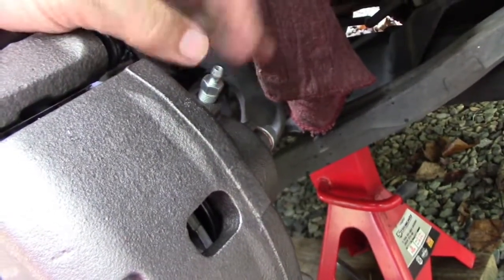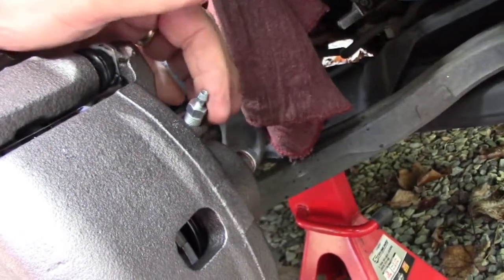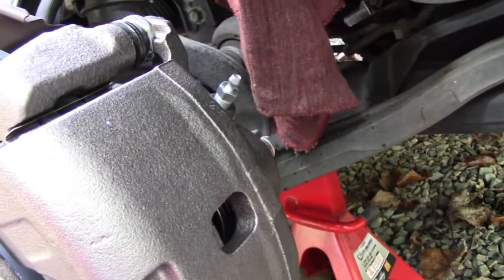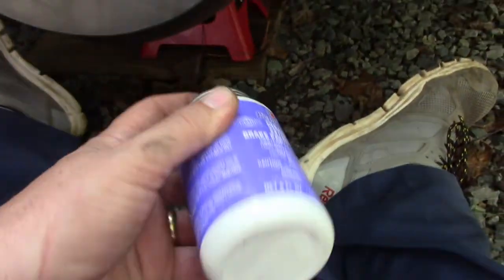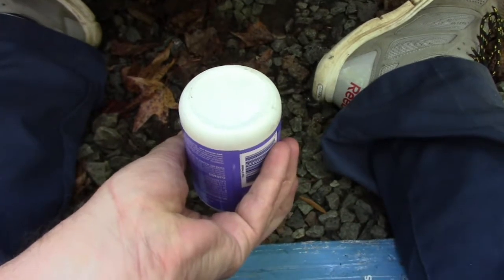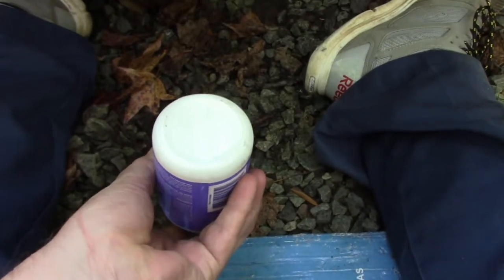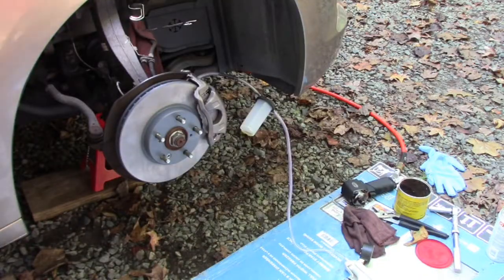A tip I saw from Erico at South Main Auto: when you undo your bleeder screw - which is 10 millimeter - and have someone pump, you get air bubbles. But the threads leak a little air when unscrewed, giving a false reading. The trick is to take your bleeder out, put a little grease on the threads, then put it back in. That seals it and you don't get that artificial bubbling that'll drive you bananas. I'm going to use my mighty vac.